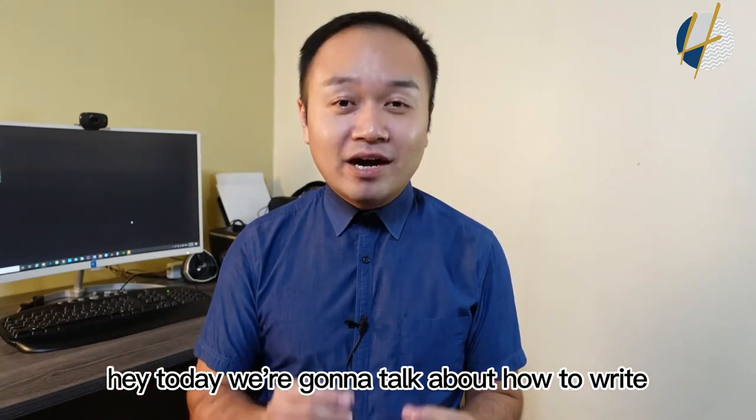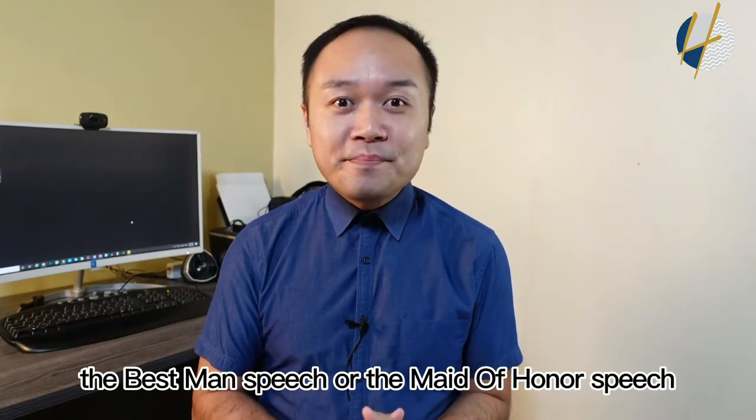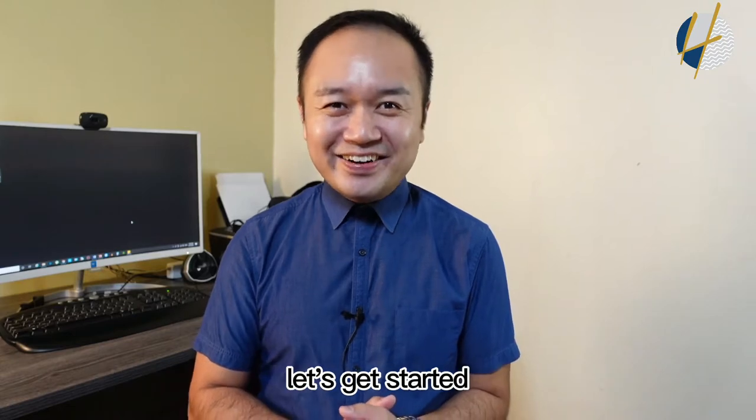Hey, today we're going to talk about how to write the best man speech or the maid of honor speech. Let's get started.